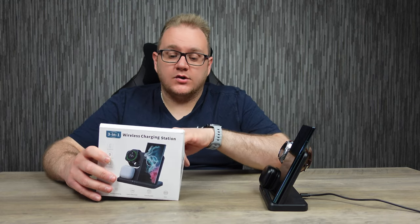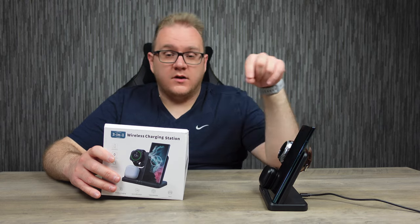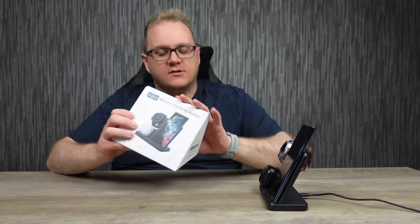It says here on the box that the phone will charge from between 5 to 15 watt, the Samsung watch will charge at 2.5 watts, and the buds will charge at 2.5 watts wireless charging. I would imagine the phone would charge faster if you were to take the watch and the buds off. At the end of the day, it's only a 15 watt power brick — but the power brick is included, which is good in an age where we don't get chargers with anything anymore.